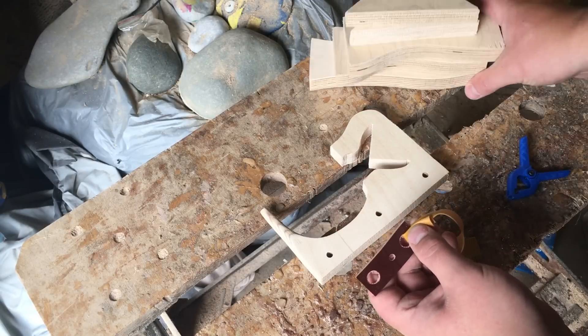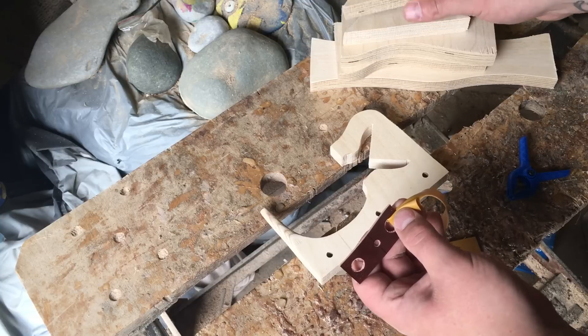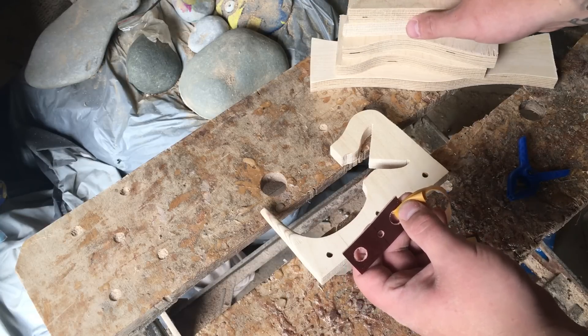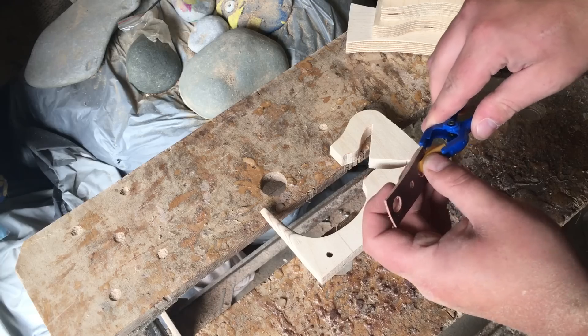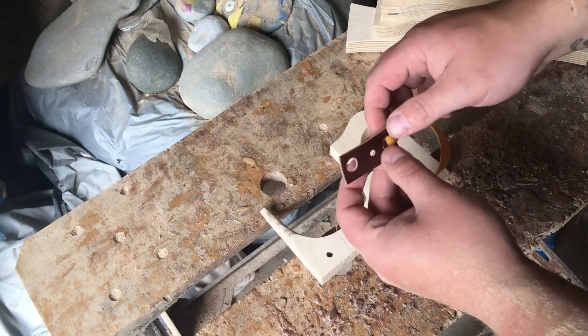Basically, this was the old one — very big, comes in five pieces, requires a lot of self-assembly and doesn't even come with the clamps. This new one is quicker, simpler and smaller.